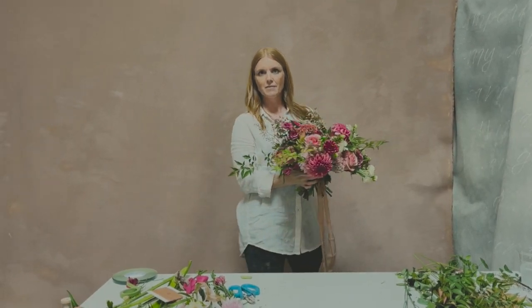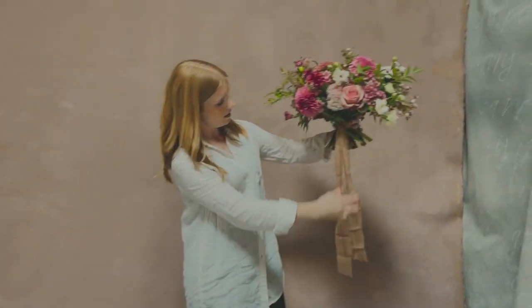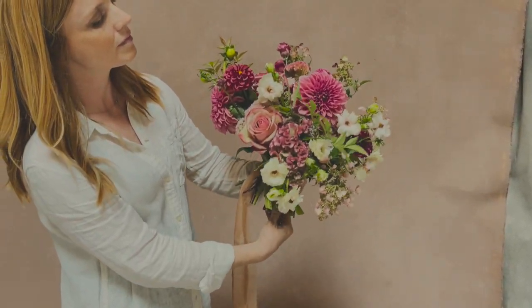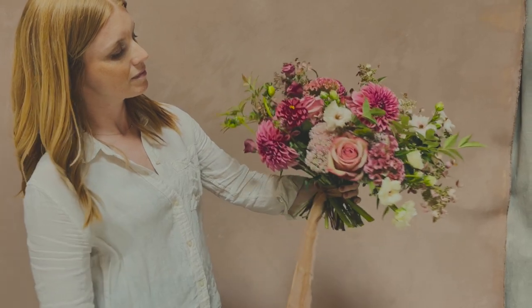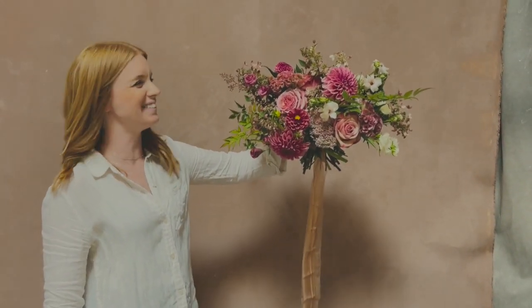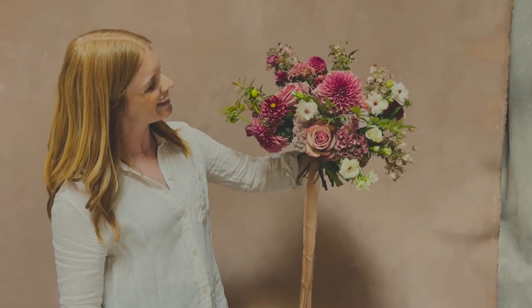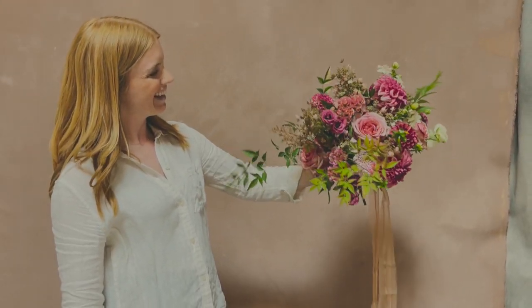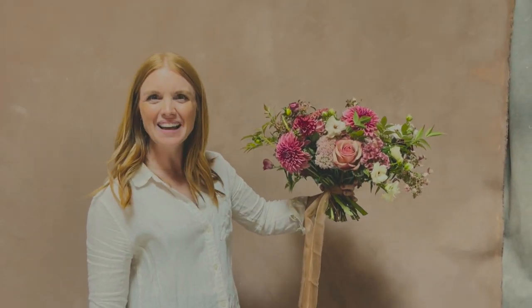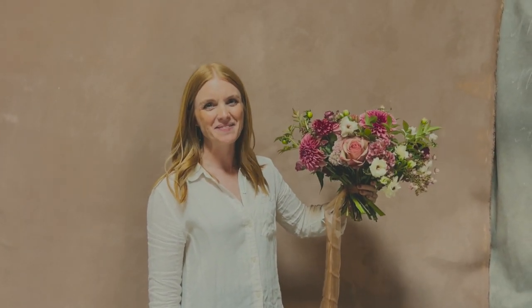There we go — voilà! Look at that beautiful bouquet against the backdrop and our color palette. Well, thank you so much Melissa — such a pleasure. Thanks for having me, it's been fun!